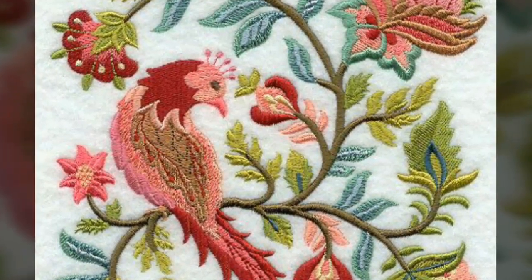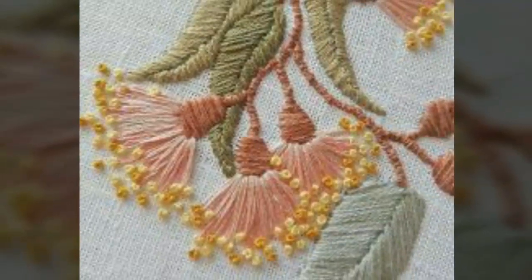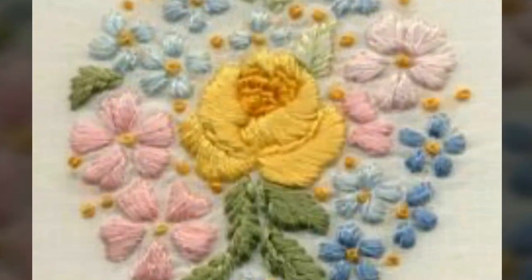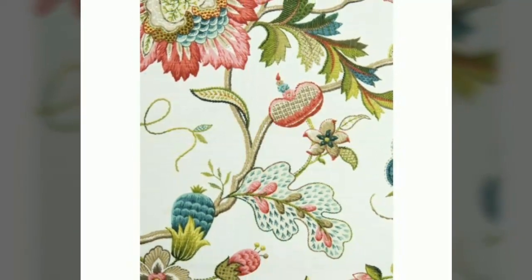You will get many ideas and hints from my video, so watch my videos till the end for getting beautiful and amazing ideas that I have uploaded only for you. In this video you will see beautiful ideas of bridal hand embroidery work, so I hope you love all the designs.